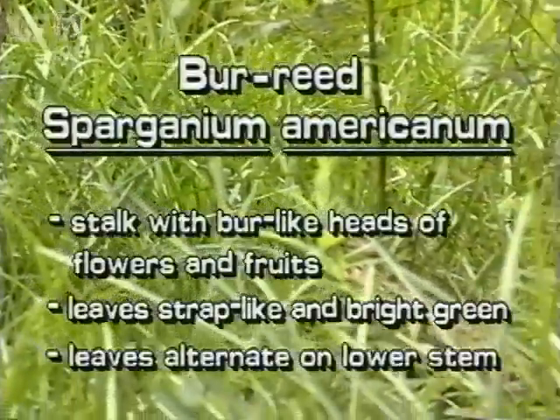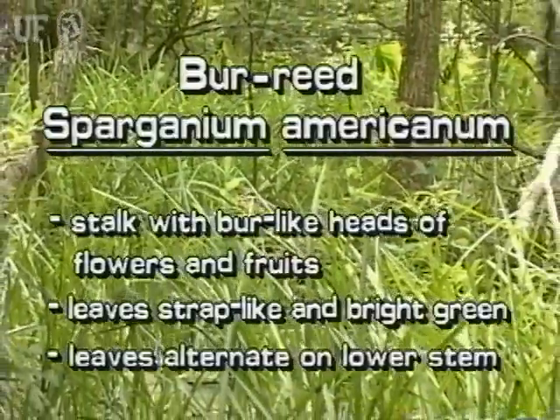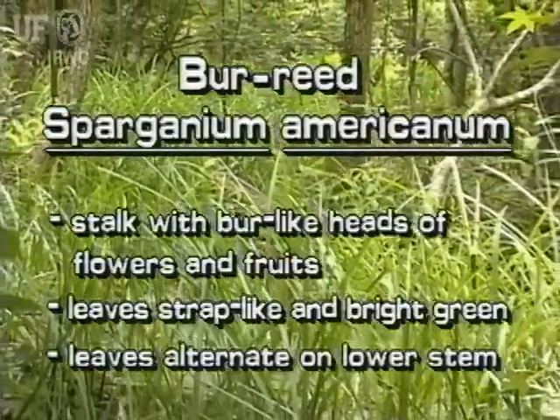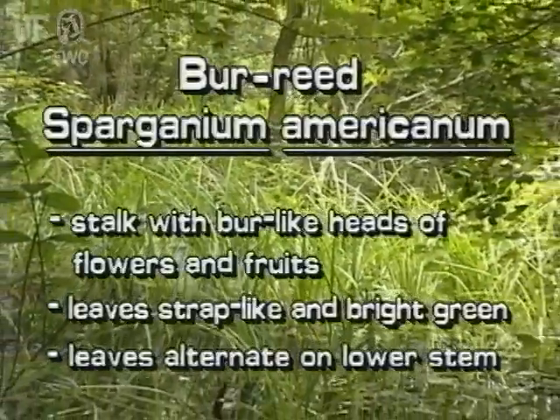Burr reed has a stalk of spherical clusters of flowers and fruits that look like burrs. Its leaves are strap-like and bright green. The leaves are arranged alternately along the stem.